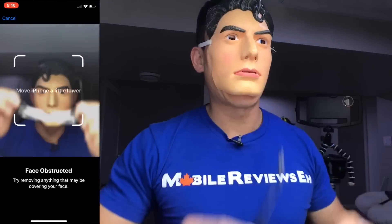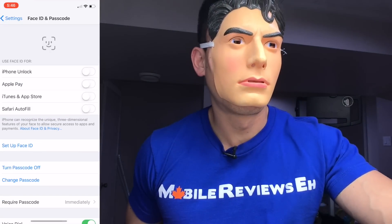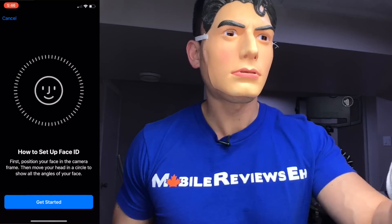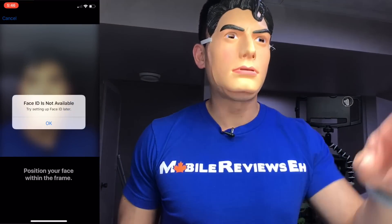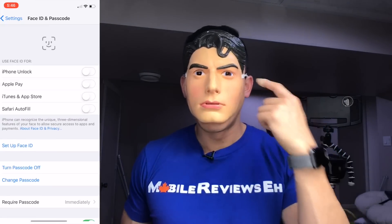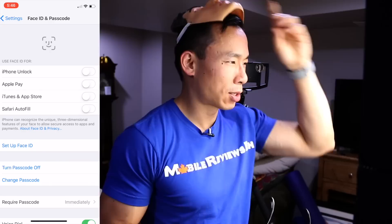I have to add the passcode to set up Face ID, and with the creepy mask on — 'Face is obstructed. Face ID is not available.' So this creepy Clark Kent mask will not do a single thing.